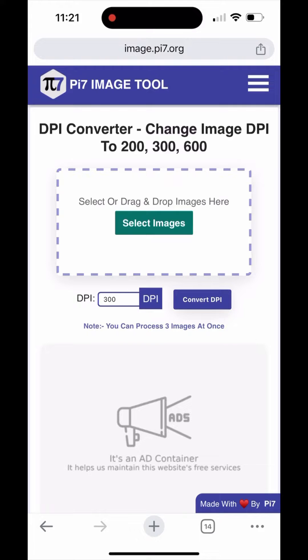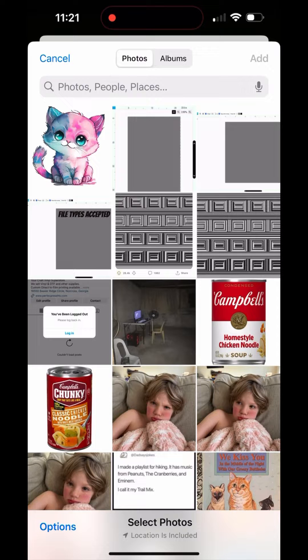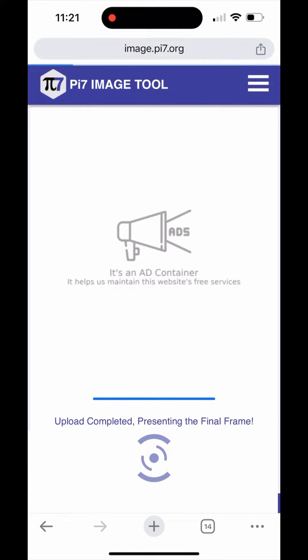So we click the 'Change DPI' button, go back to select images, and select the same image as before. Once that image is selected, you can select the amount of DPI you want to convert it to — in this case, 300.